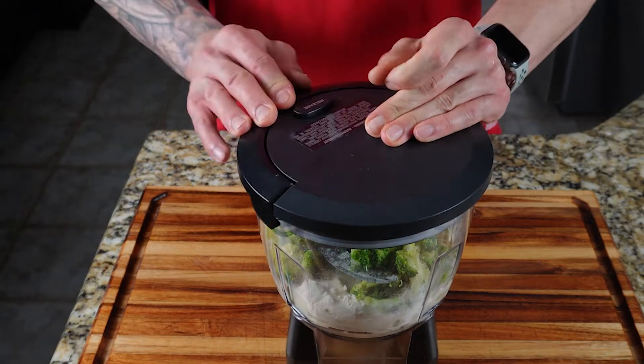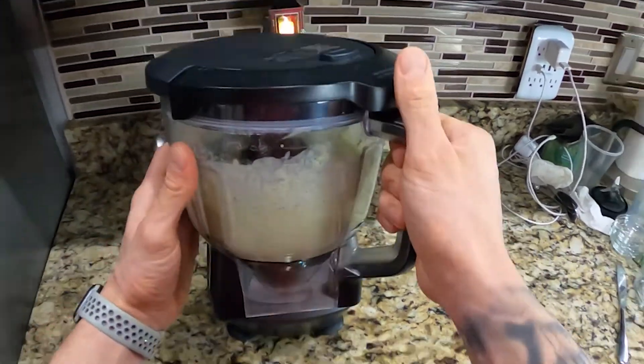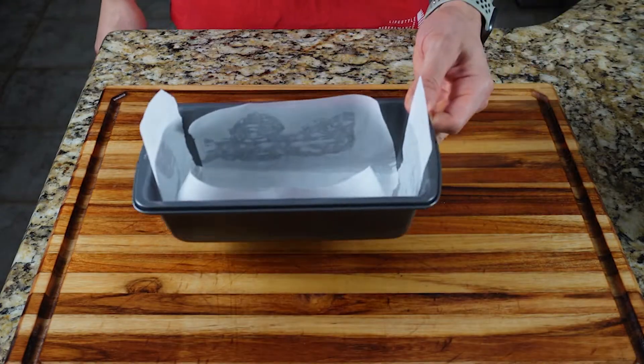Once all your ingredients are added, go ahead and mix that in your food processor for about a minute until everything is combined and smooth. Then add the broccoli bread batter to your prepared loaf pan.